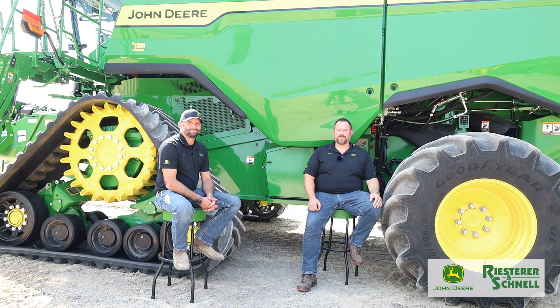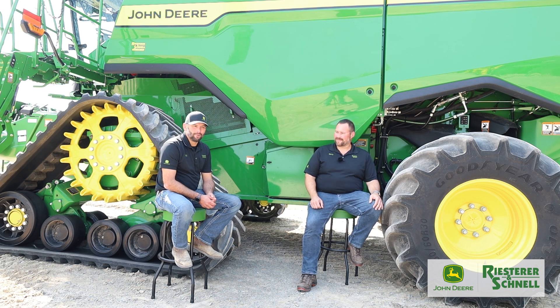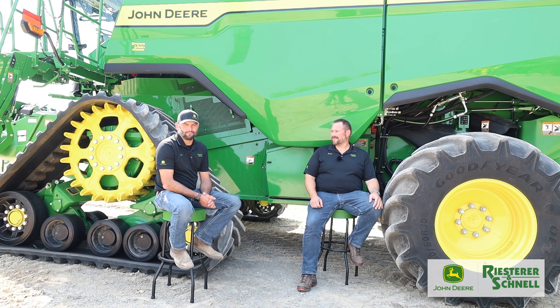Welcome to this episode of Leap Forward with Reister and Schnell. I'm Marty Wilford here with Andy Sorensen, our planting and combine specialist. Andy's been working with the company for 11 years, starting in the shop in Pulaski working on combines — they've really been a passion, so he jumped into this role to further promote them and help customers out.